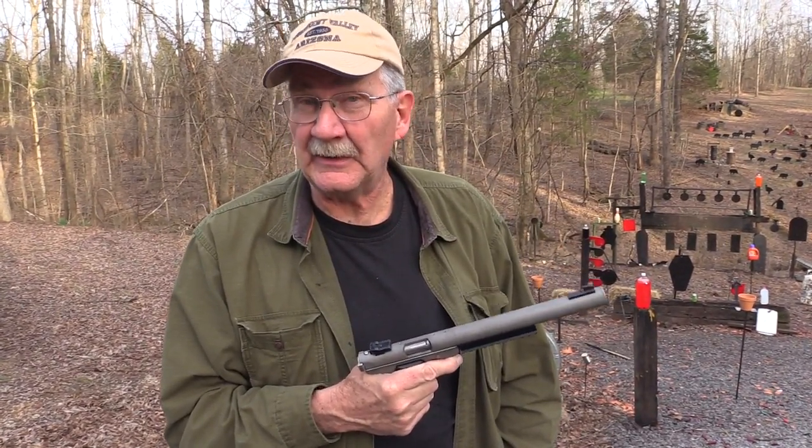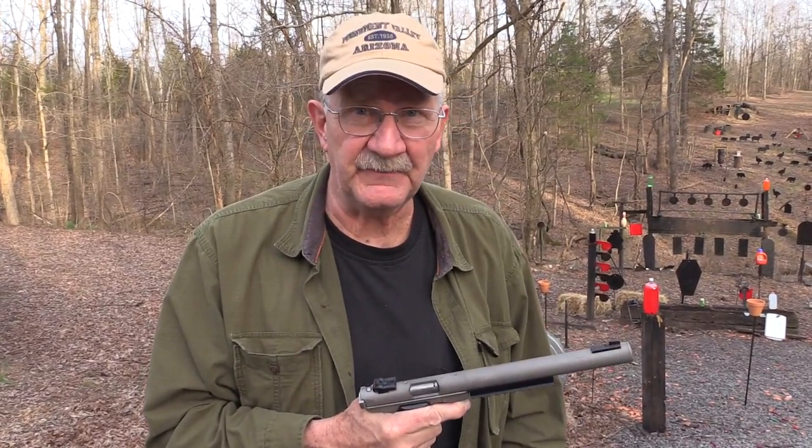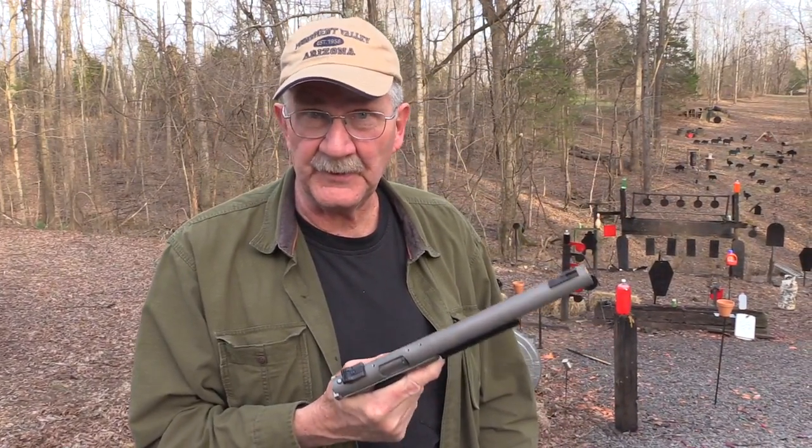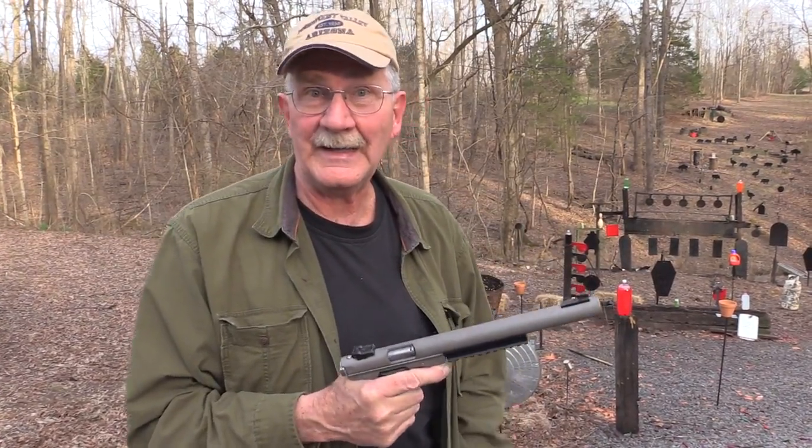Hickok45 here. We've got our hands on some .22 ammo. You know how hard it is to find and how expensive it can be, so we don't want anybody to know we're shooting it. And we've got a suppressed .22, thanks to NC Silencer, so let's shoot some quietly.